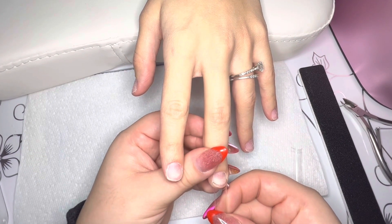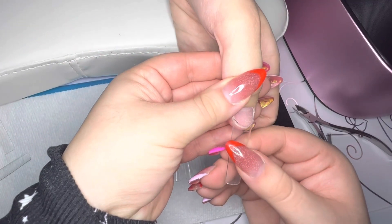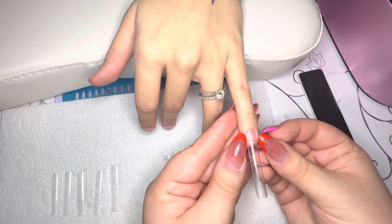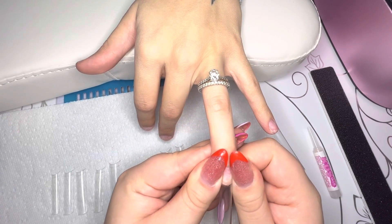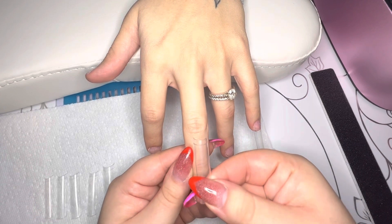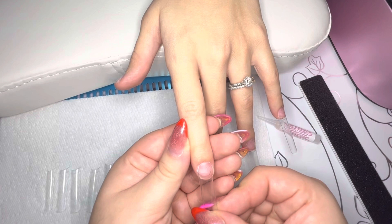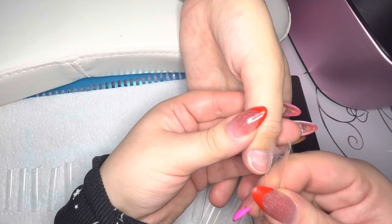Now I'm just going in and gluing on her nail tips, getting them to the length that she wants and shaping them as well. So one of the fingernails I did glue on crooked, but that was because me and my sister-in-law were laughing so hard that I bashed my head onto the wall. So if that doesn't tell you that I glued her nail on crooked in the middle of laughing, I don't know what else to say. But she was okay with it because she knew she was making me laugh way too much.